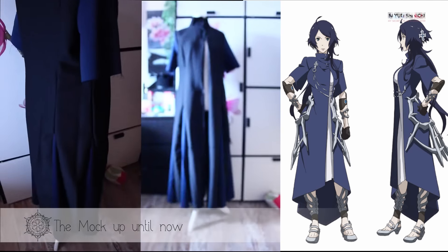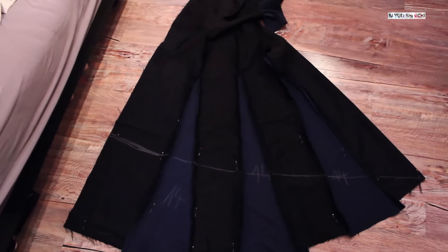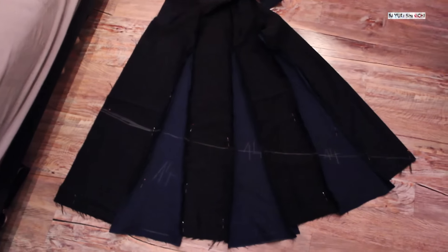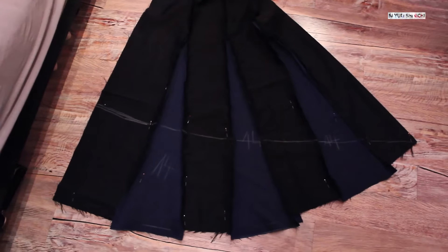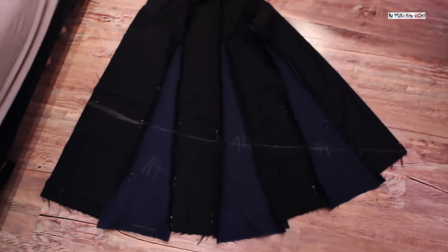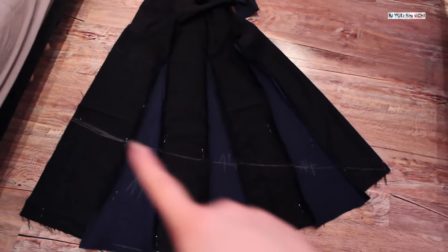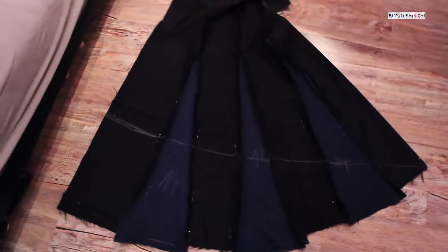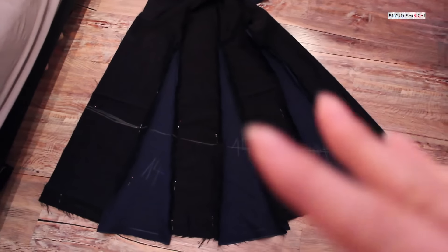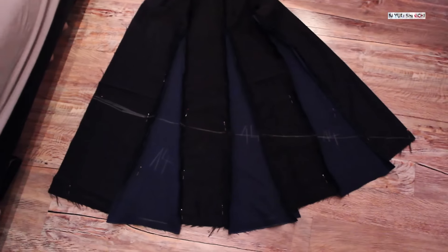So that's my mock-up. I pinned the gotics in the front and tucked them inside to see if it will look better if I just don't make them. I think that's pretty fine — I just need to lengthen the collar a bit in this direction, and I need to make the leaves a bit longer so that I can cut them in the shape I want.